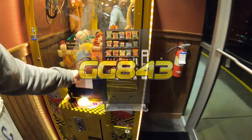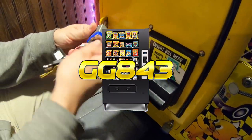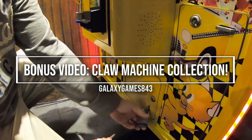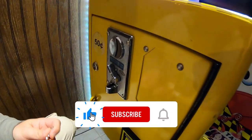What's up guys, it's Matt with Galaxy Games 843, back with a bonus video collection. This is our pizza restaurant location and we've got a coast-to-coast toy taxi claw machine here, so we're just going to do a quick collection from this side. It's just a bonus video so it's going to be a very quick video.